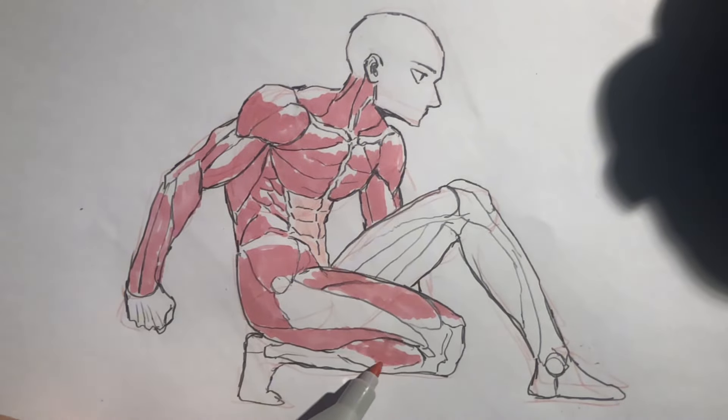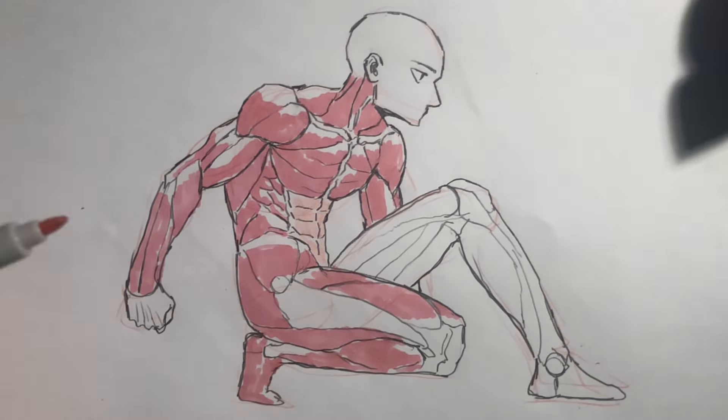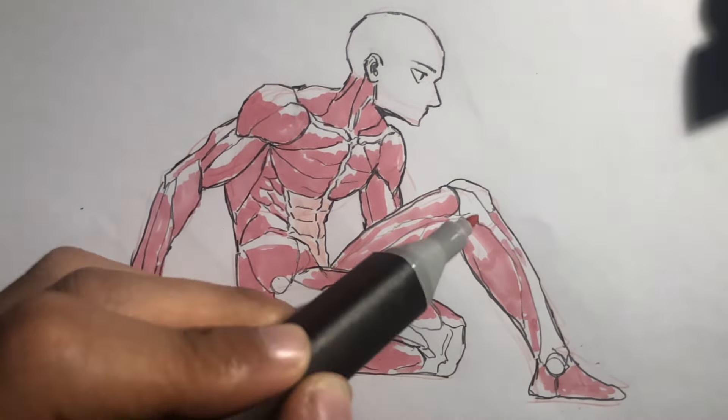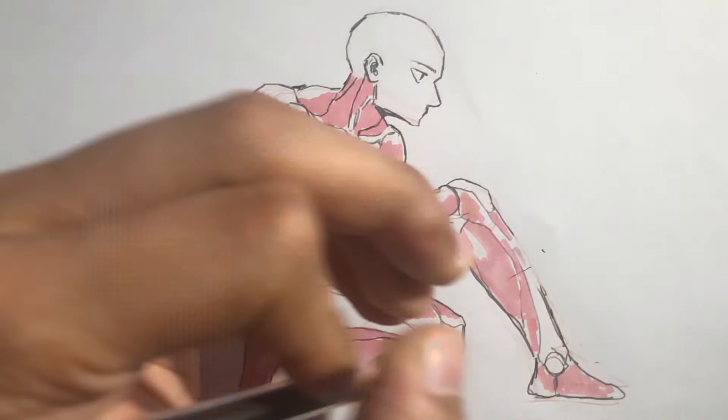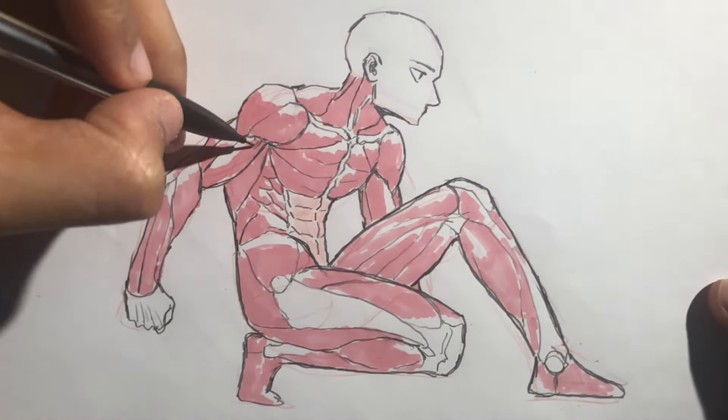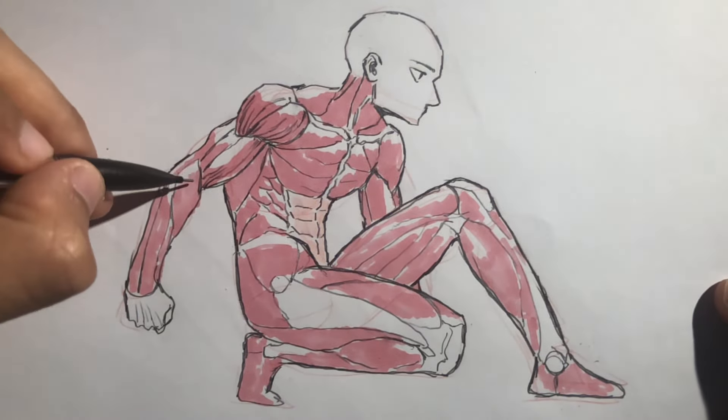Starting big is always important when it comes to art. Think about it — composition, character design, and even writing a story. We always start with the core of the subject first before going into details. As you can see in the video, I constructed the body with simple cubes, cylinders, and spheres before going into actual details.